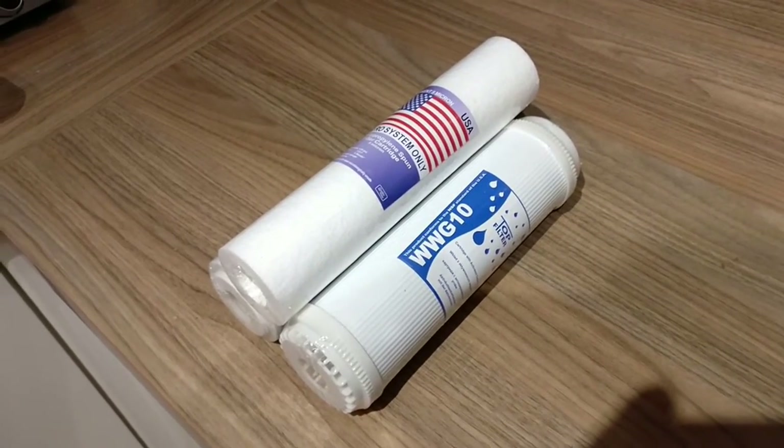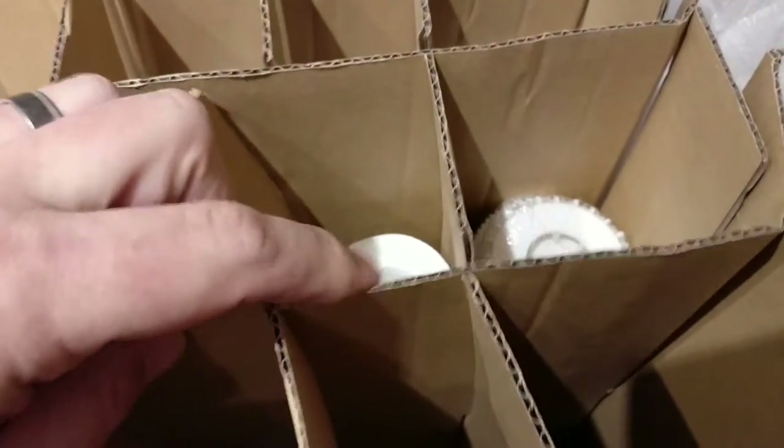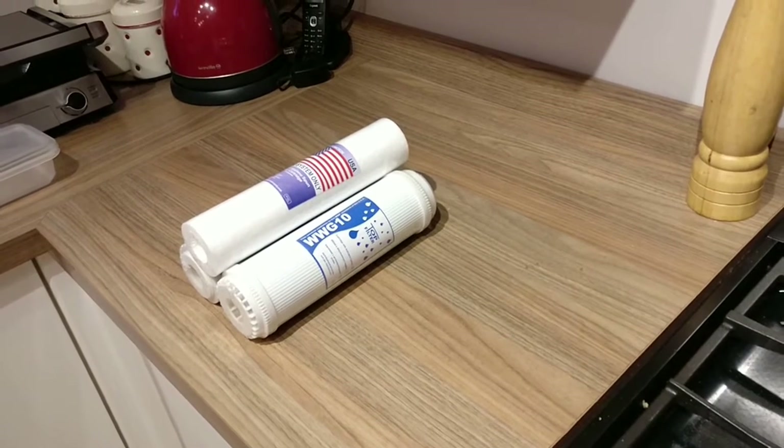They typically consist of two cartridges or two sections - one being a sediment filter which comes in various sizes: 10 micron, 5 micron, 1 micron - smaller and better basically. And then some kind of carbon block after that.